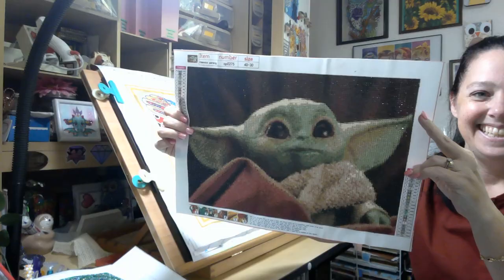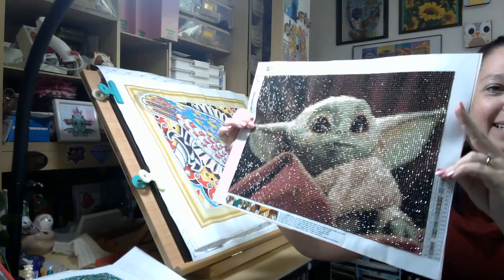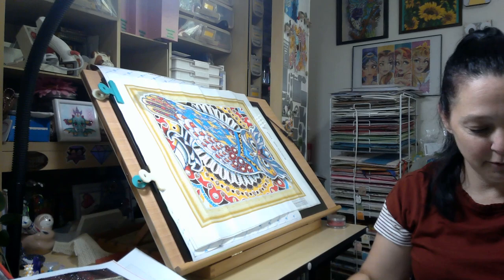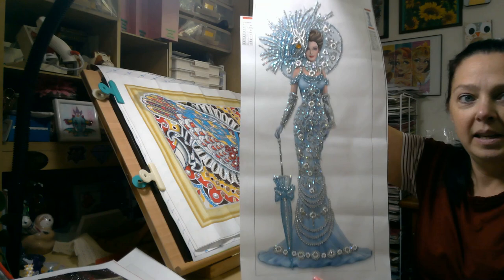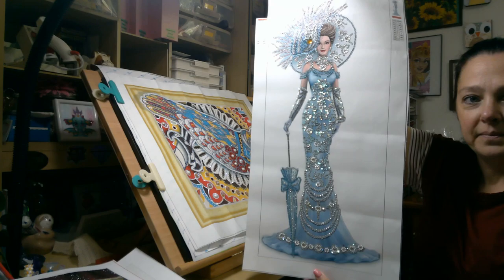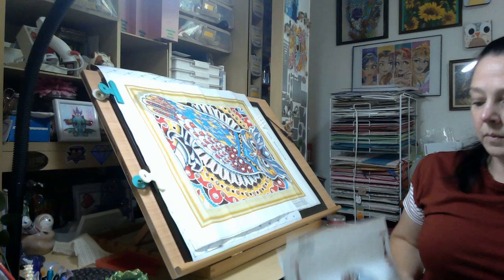I know a lot of you bought him after I showed him. Look how sparkly! So I got to get him framed and get him put up. And I did finish her. She also has the Diamond Dots sparklers on her dress instead of just the regular crystals. She's stunning. I love her. I also have her in a full drill, so I'm curious to see how she's going to turn out.